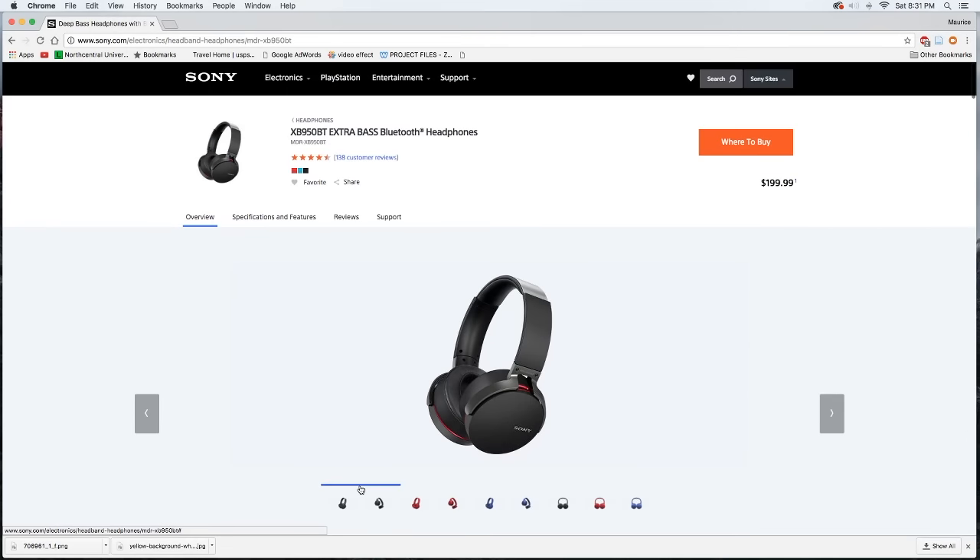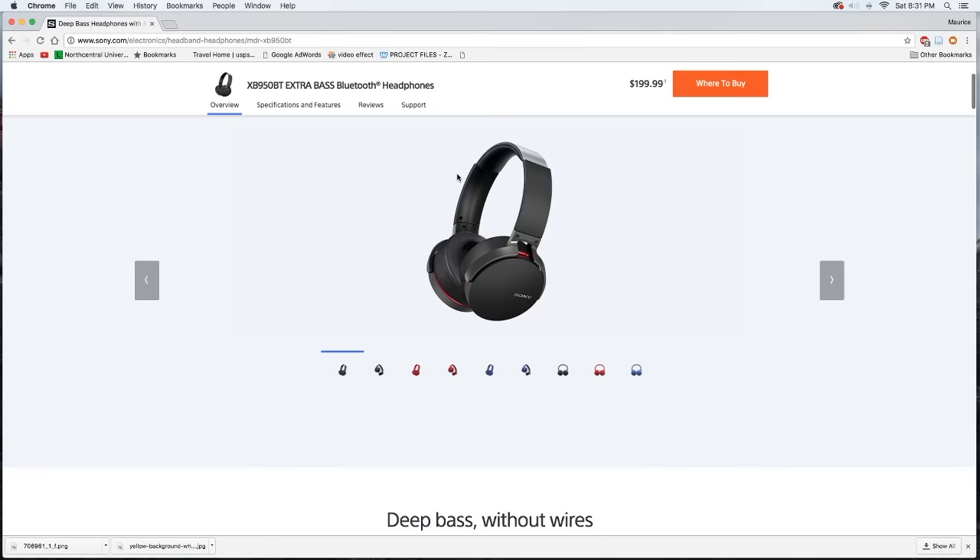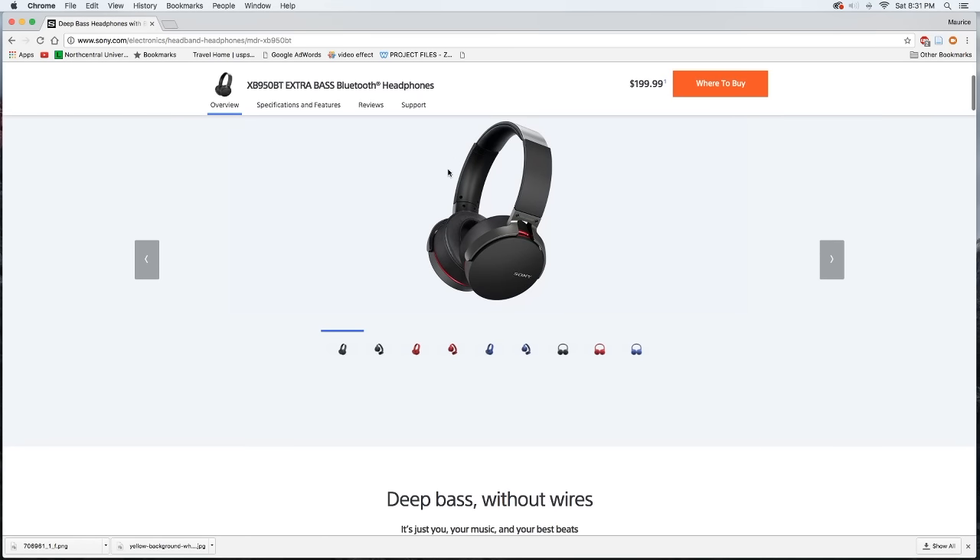Okay guys, I'm here on Sony's website going over the specs and features quickly so we can get into the review and unboxing. This is the Sony XB950BT Extra Bass Bluetooth headphones. You have options in terms of colors — this is the pair I got, the black with the red accents. You can also get the red with silver accents or the blue with silver accents.